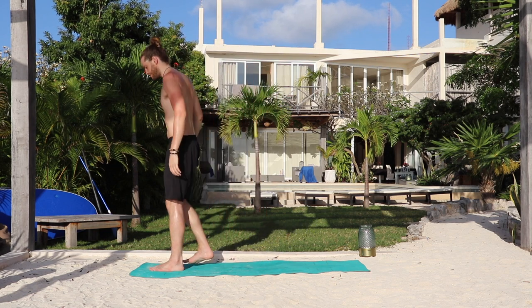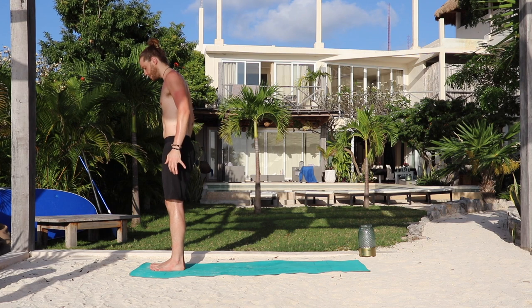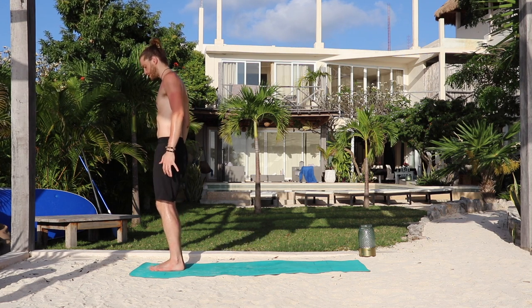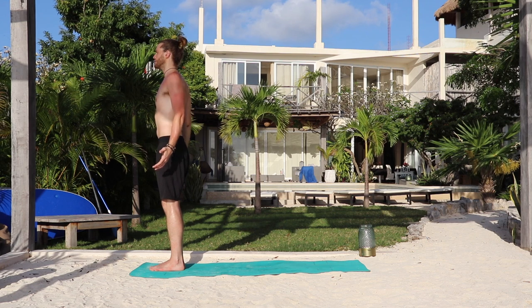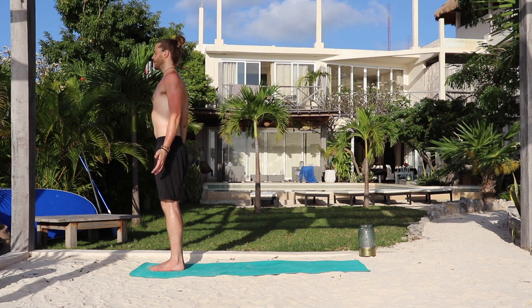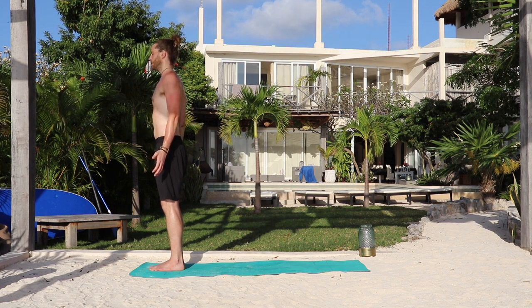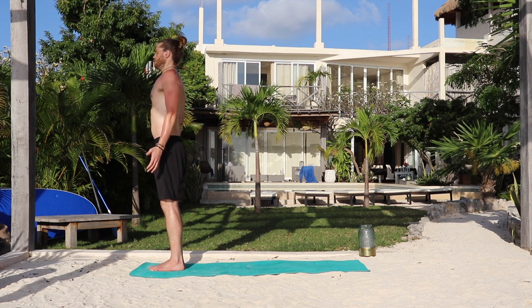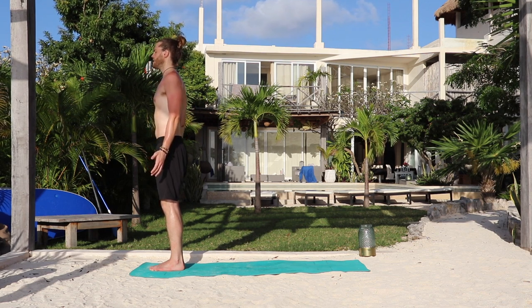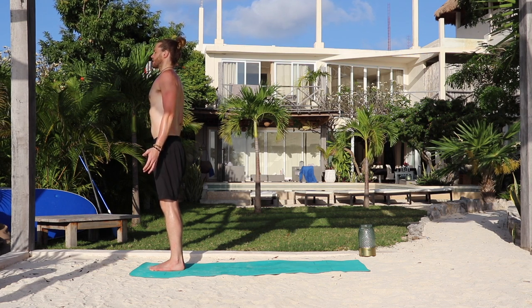Starting at the top of the mat, plant your feet. Spread the four corners wide, pick up all ten toes, plant the pinkies all the way down to the big toes. Soft bend in the knees and the hips. Chest is open, shoulders back, palms face forward. Chin is aligned. Take a deep breath in. Deep breath out, close your eyes. Deep breath in. Breathe out. One more inhale. And exhale.